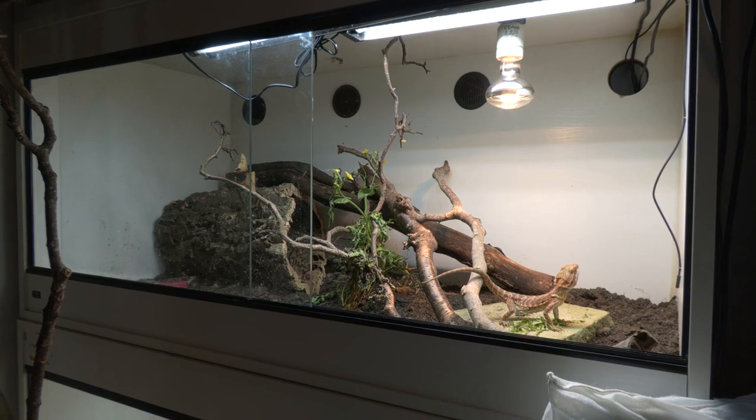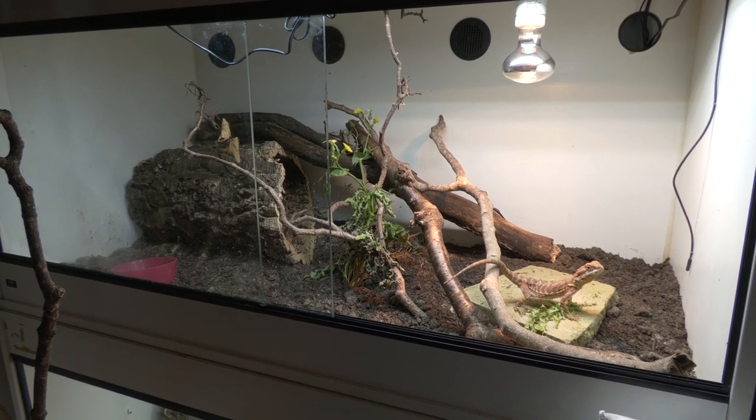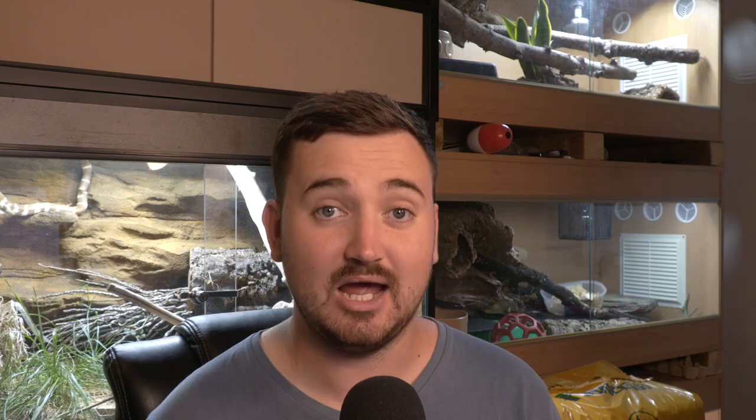The minimum you need to keep a bearded dragon is a four by two by two foot vivarium — or terrarium, or habitat — which is the equivalent of a 120 gallon tank. Bearded dragons get quite big, so anything less really restricts how much they can move. They hold territories hundreds of square meters in the wild, so giving them four feet of space in our homes isn't really unreasonable. Ideally you should strive to go much bigger, but a four by two by two is the minimum.